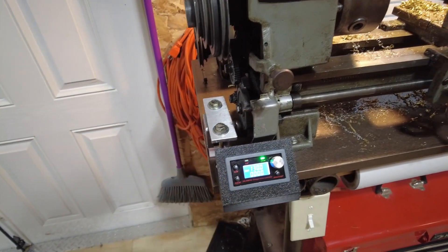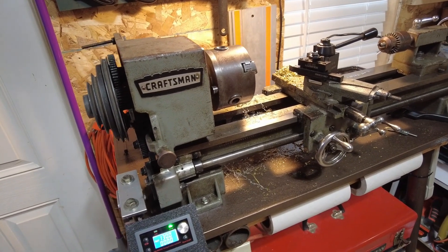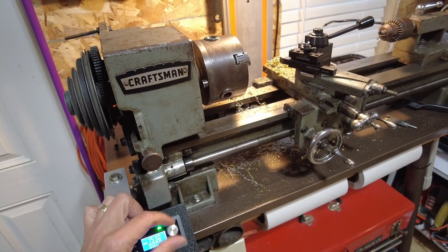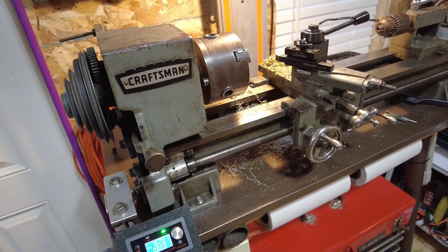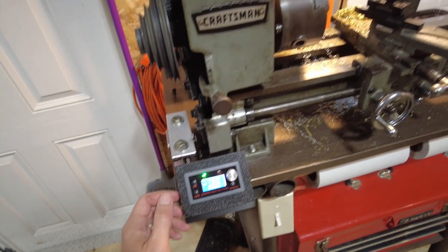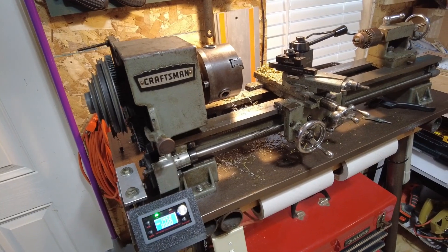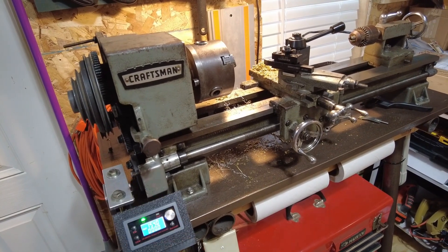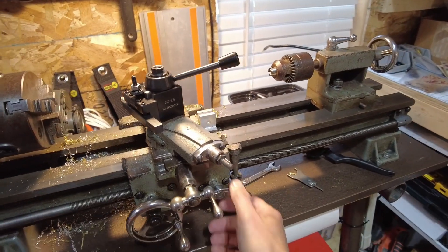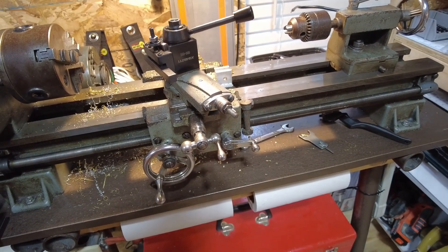Lock that down and there we go. In that direction we can change our speed on here — pretty fast. Stop. Go the other direction. And this can be worked the same way as usual. We can pop this up, disengage, or reengage.